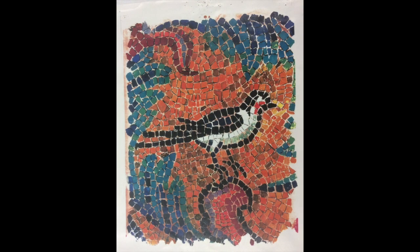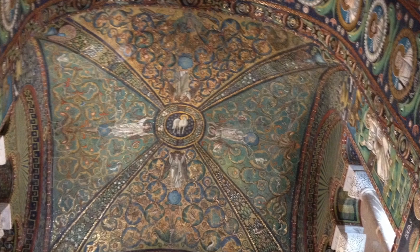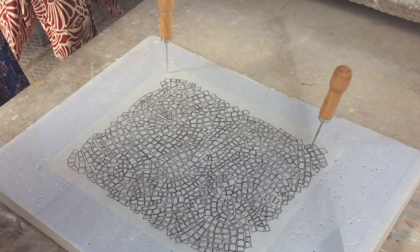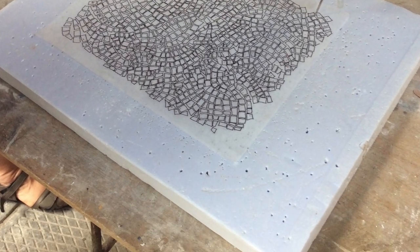To learn traditional mosaic we are studying masterpieces by copying them. I chose to copy this bird. The original can be found in the ceiling of San Vitale. Working from a photograph, we trace each and every tessera, studying its shape, size, direction, and movement.